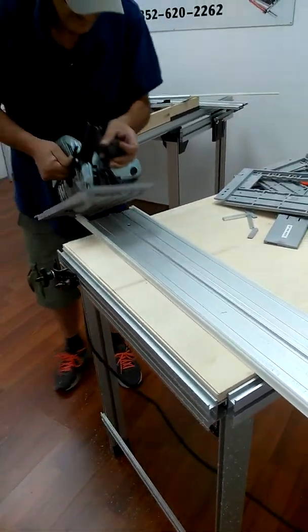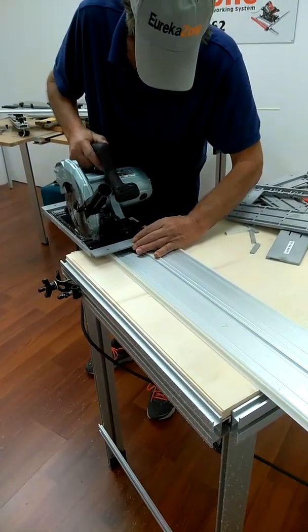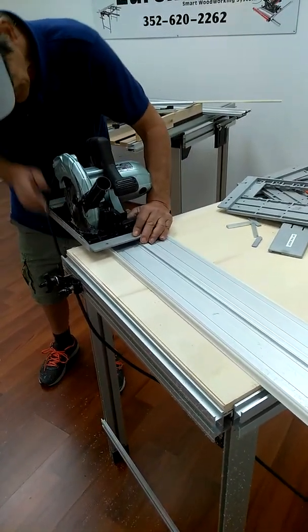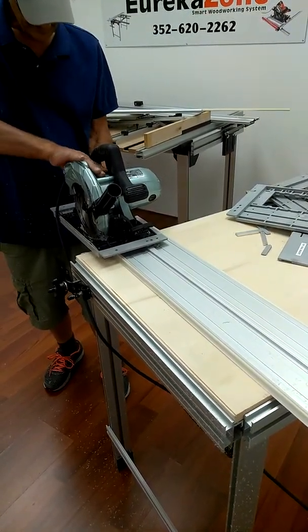I'm pushing this in — it starts right here and clicks right on it. You have to lift this up, of course. Now let me show you the problem.